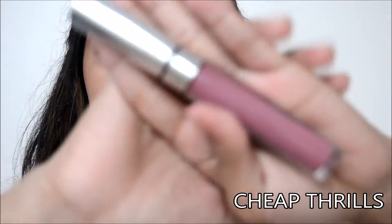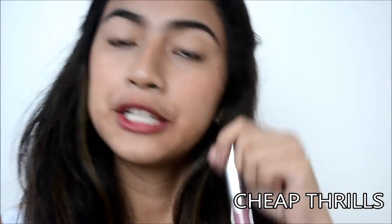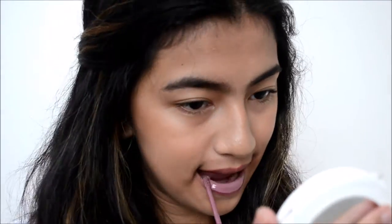Our next color is Cheap Thrills, and it's described as a dusty lilac. This color is like a pastel purple — it's like the darker version of Midi. Because Midi looks pinkish, while this looks purplish. On the website it doesn't look like that, but this definitely looks like a purple. So this is Cheap Thrills, remember guys.